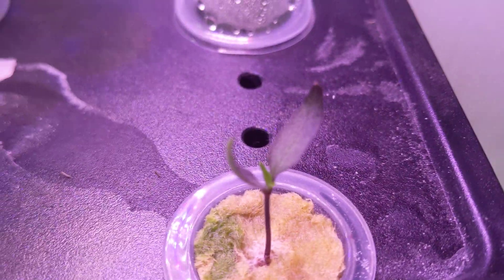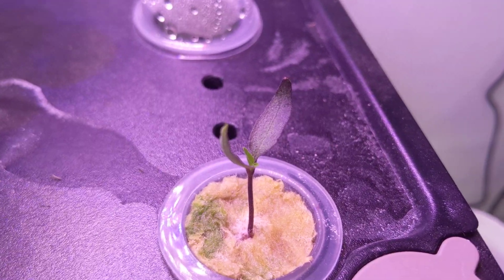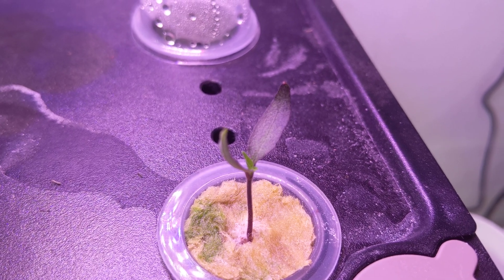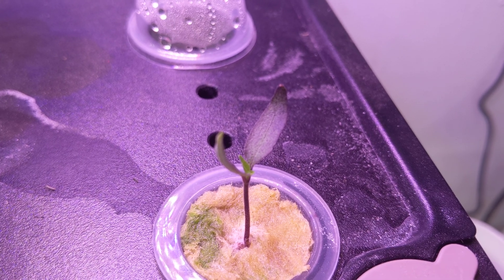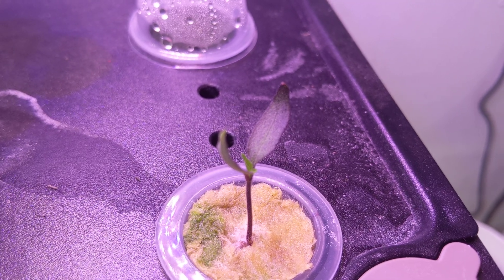Look at this little guy right here. Let me see if I can get that focused. Yes, the leaves are purple. It is a purple UFO pepper. I'm very excited about this one. The peppers on them look amazing, just for the fact that they're purple and they look like UFOs. We'll see how it does.